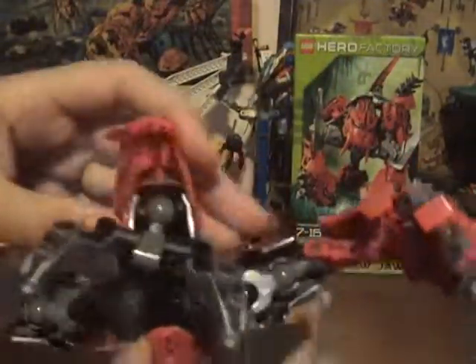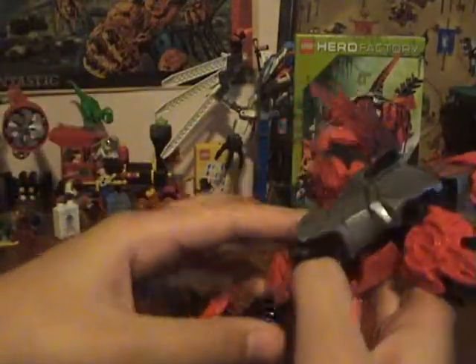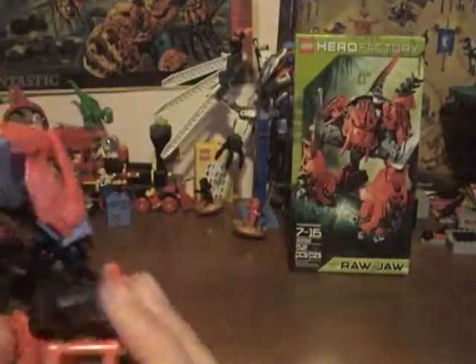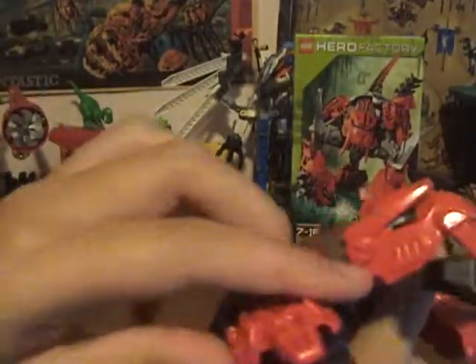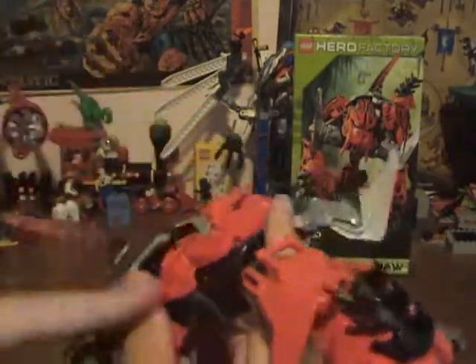His mouth kind of opens and closes a little bit, just a little bit. His back has this armor piece with the spike. His body's a little unique — he doesn't actually connect to the standard neck, he kind of attaches on the back. You'll understand it once you build it. His armor is very bulky. When I first saw him, I honestly thought he was going to be one of the larger sets because his box was a little different from the others, but no, he's just a normal $13 set.